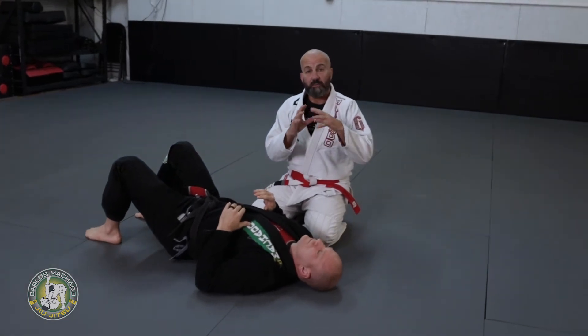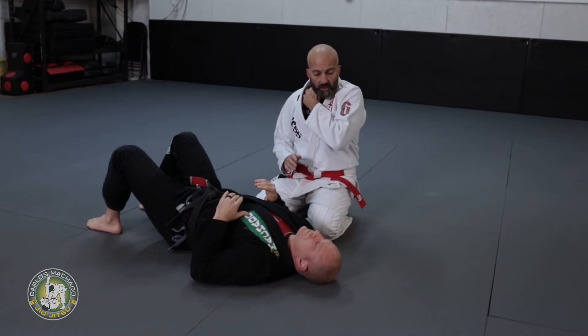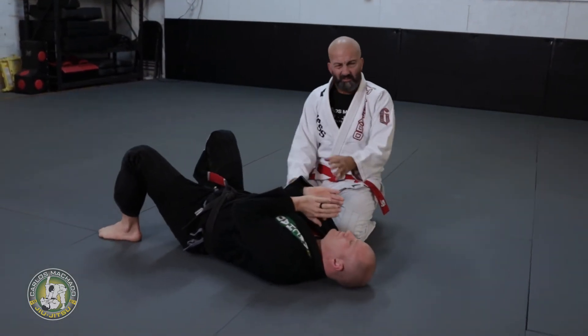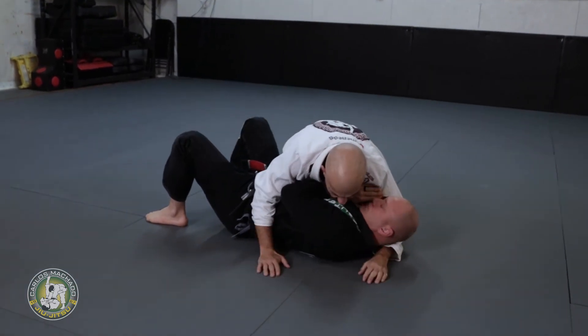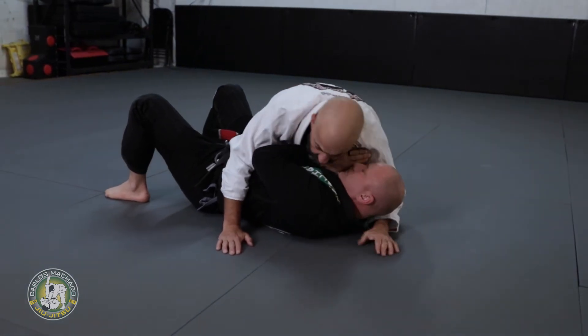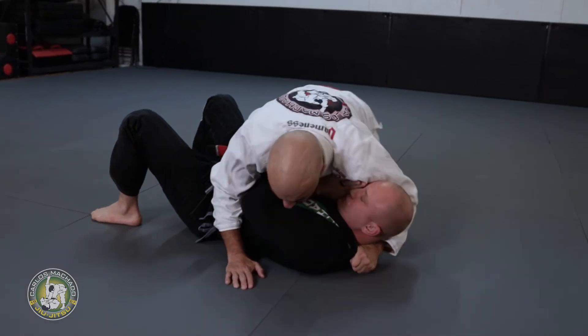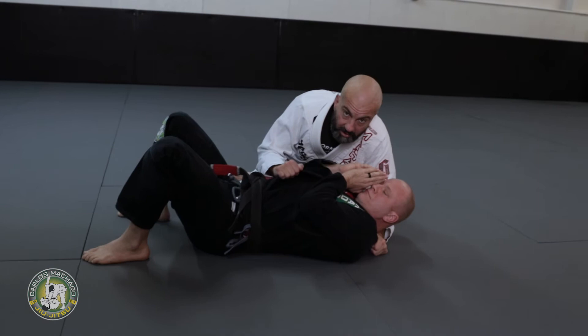Let's see the crossface with the Kimura setup and finish. One of the things with the crossface — when the guy is in a defensive position it's really hard when he's flat. What I do is, if I have the crossface, I put my ear on the guy's face. That allows my thumb to go up high. Once I have him there, I go for the skirt of the gi, holding right there.